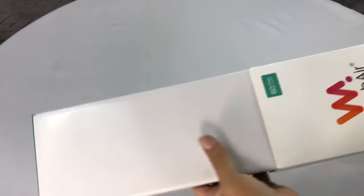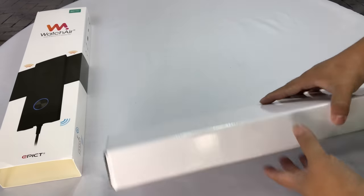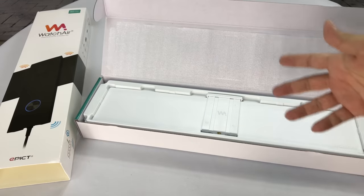I'm super stoked about seeing if this little bad boy works. There isn't a lot of information out there and there aren't a lot of really good options, I think, when you're trying to cut the cord.